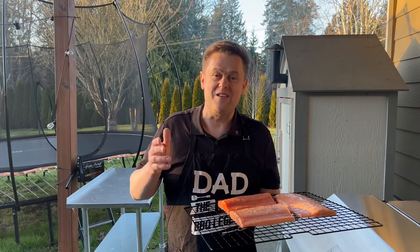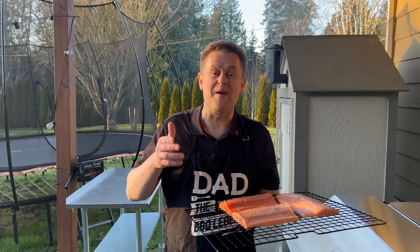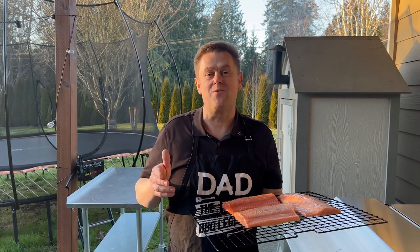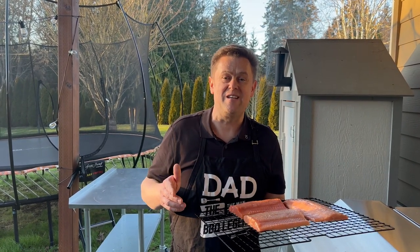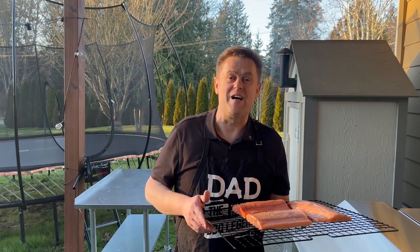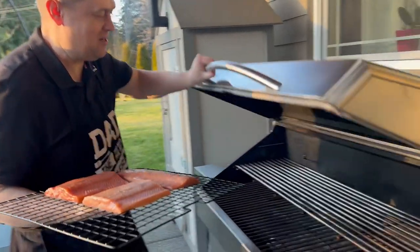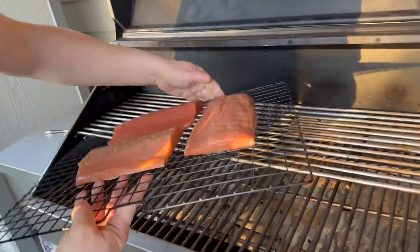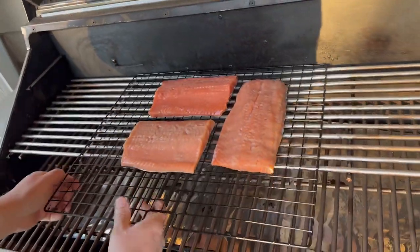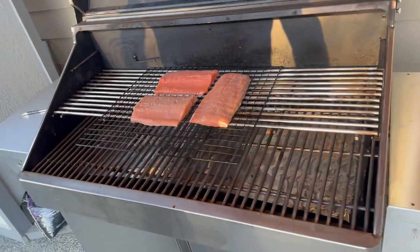Our salmon is ready to be smoked. I'm gonna place it in the Memphis wood pellet grill and smoke it anywhere from two to two and a half hours at 180 degrees, and I'm gonna check on it in one hour. All right, it's all preheated to 180 degrees.